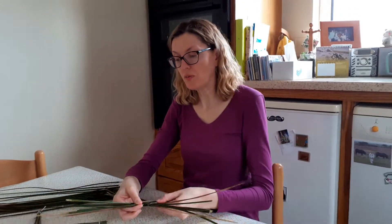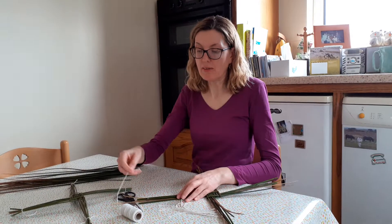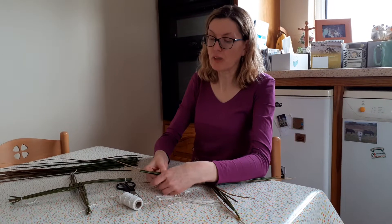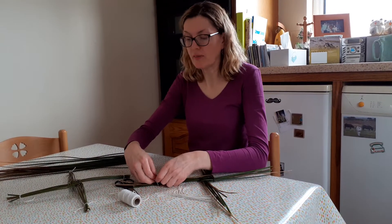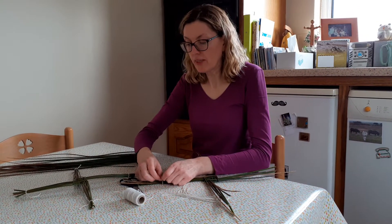Now we're going to tie up the ends of the cross. This can be a little bit tricky, which is why I always like to cut the pieces of string before you tie up the cross because it can tend to fall apart on you. You want to tie it up really tightly so there's a nice knot in it.